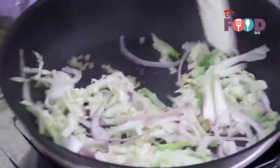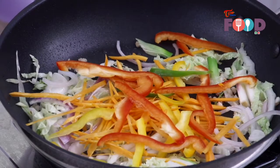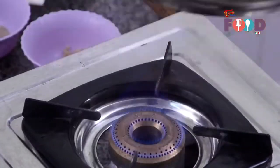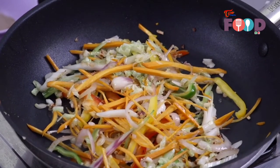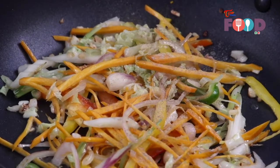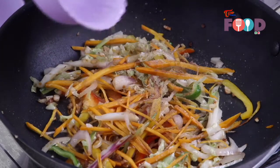Give it a toss. Now we'll add just around a handful of carrot and a handful of cut bell peppers. We need to balance our vegetables and the noodles — it should be a 50-50 ratio: 50% vegetables and 50% noodles. If you feel the vegetables are too dry, you can drizzle some oil. Now we'll reduce the heat and add seasoning: some white pepper, salt to taste, a tablespoon of light soya sauce, and a tablespoon of white vinegar. Now just toss it.